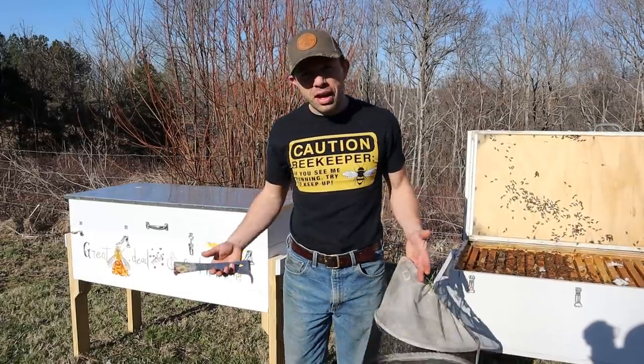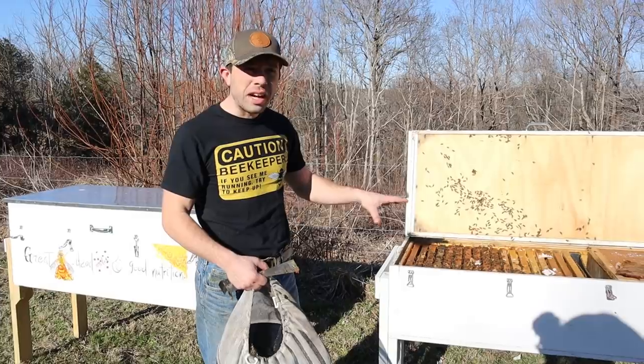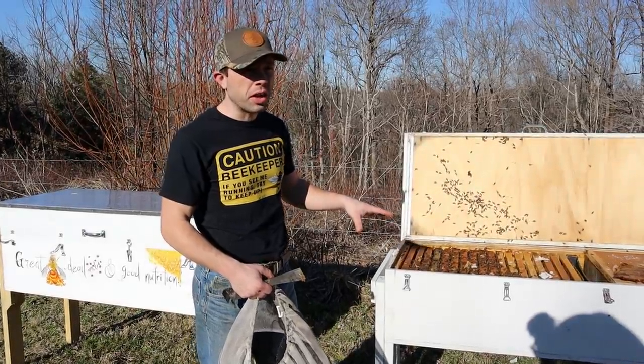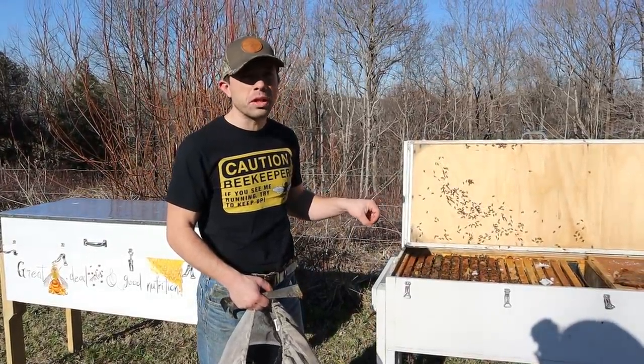We've got two horizontal hives. I've gotten a lot of questions about this one — did it make it through winter? How is it doing compared to your other hives? I'm going to be talking about that, but mainly let's just get in there and see what the bees are doing this time of the year.